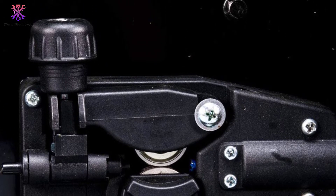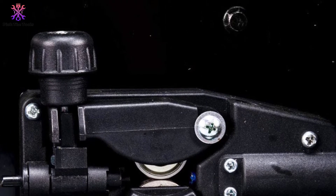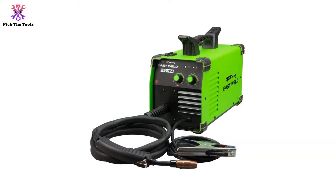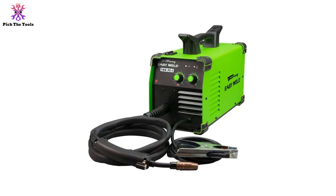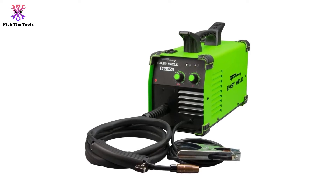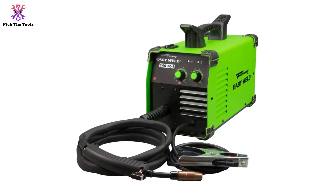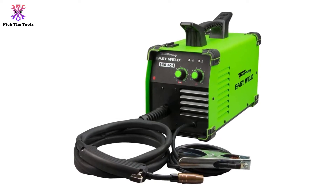The only real issue with this powerful and compact MIG welder is that it has a very slow wire feed. While this shouldn't be too big of an issue for a beginning welder, it might seem way too slow for someone that knows what they are doing. Of course, this slower-than-average wire speed will force the user to take their time, which should result in even better welds.